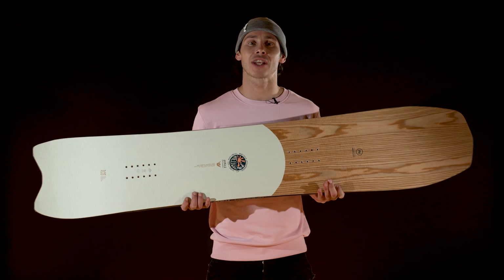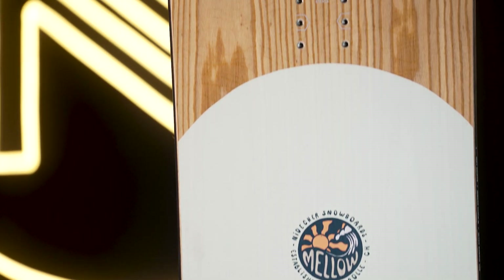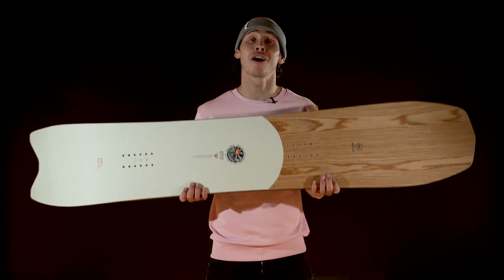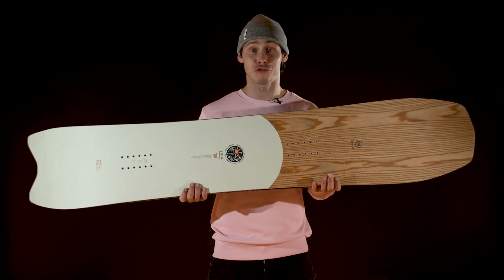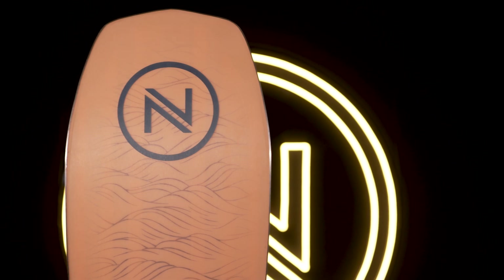The Mellow feels reactive edge-to-edge and is equally at home burning wax on the hard pack or chucking buckets of slush as it is in the powder. If you're the kind of rider who loves turns, carves, groomers and all-natural terrain, this is the perfect do-anything quiver board.